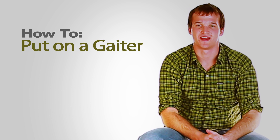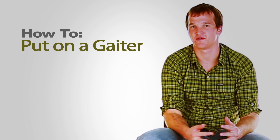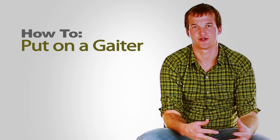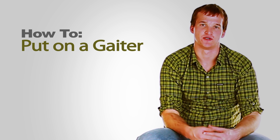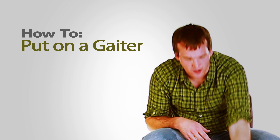Hey, what's up? I'm Chris and today we're talking about how to put on gaiters. If you haven't considered using gaiters before, you may want to just because they're great at keeping dirt, debris, and moisture out of your footwear, which keeps you moving quickly and efficiently when you're out on the trail. So let's begin.